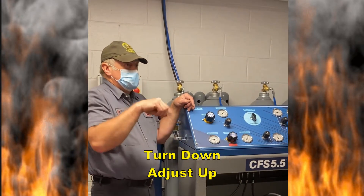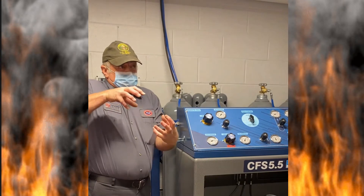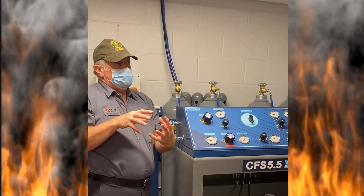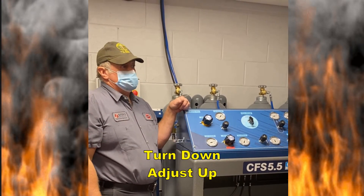There's a spring in here — it's clockwise wound. When you unwind it, you put pressure on it, and eventually it's going to let go and you're not going to know where the pressure is. So: turn it down, adjust it up.